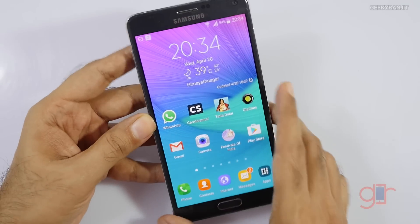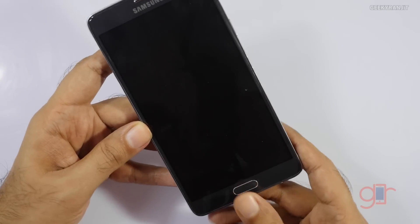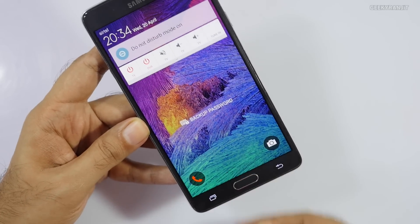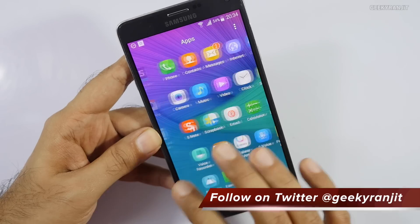One minor thing that I have noticed is that the fingerprint scanner has become a little bit more responsive and it works pretty well. We have to swipe it and it detects much better, I would say.